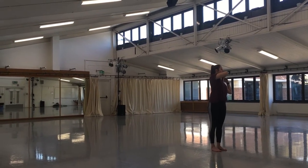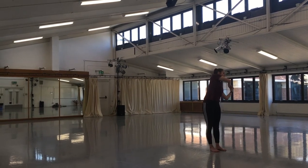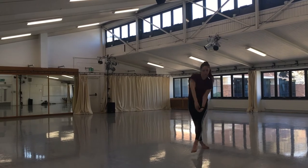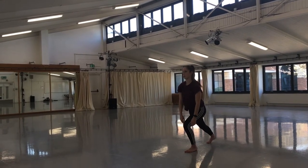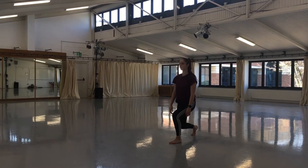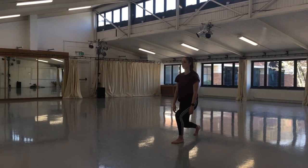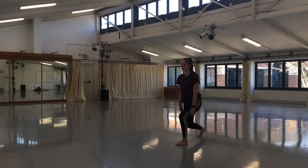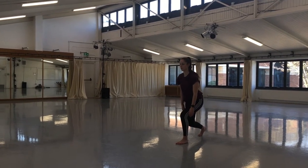Start falling sideways through the right hip to stage right. Step left across right leg towards stage right, both knees bent in a jazz fourth. Maintain foot position. Feed the right hand underneath left.